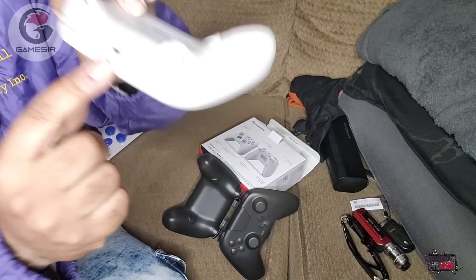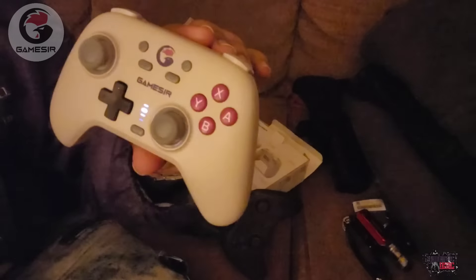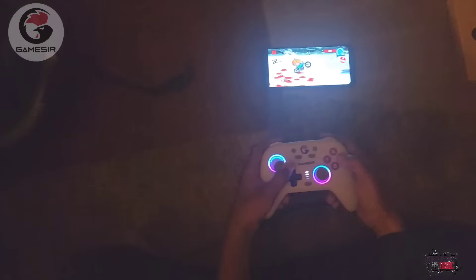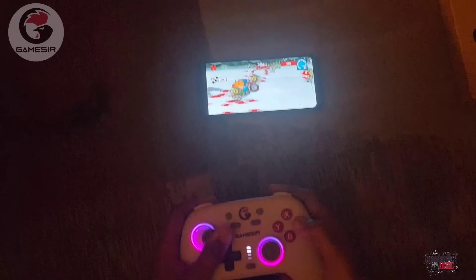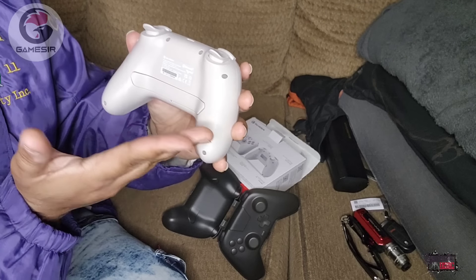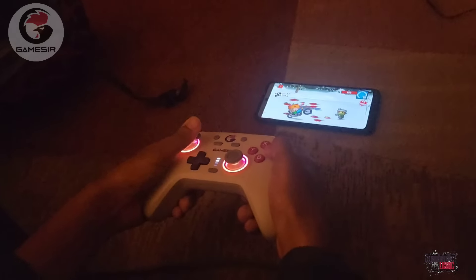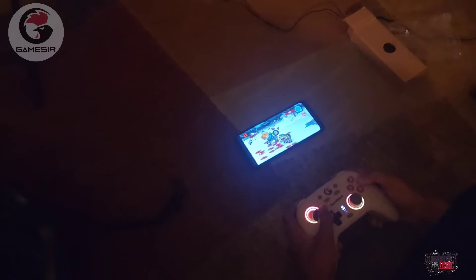This controller has an easy plugin at the top so you're able to charge it and see it charging. It has a status light so you'll see exactly where your battery level is. It has responsive membrane buttons, making it easier to control what you want. The two macro buttons on the back are a long pad, meaning you can use this controller for first-person shooter games like Call of Duty, Gears of War, Halo, and other popular FPS titles.